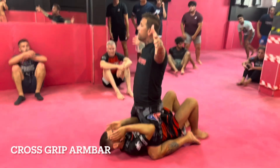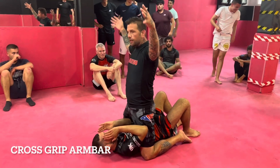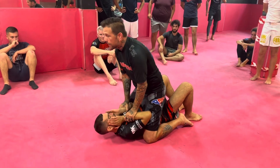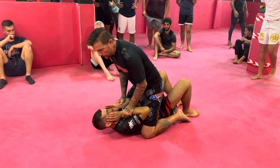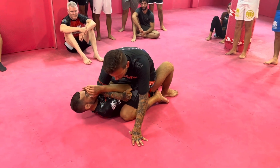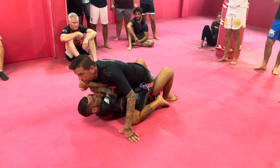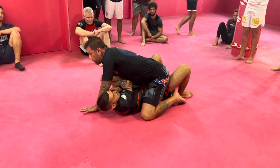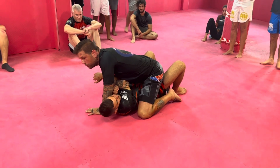An extended arm. He's all T-rexed up with his little tiny arms, so I'm going to do the cross grip arm bar — reaching underneath his wrist, over his elbow, using my stomach to cross his elbow across the meridian line, the center of his body.